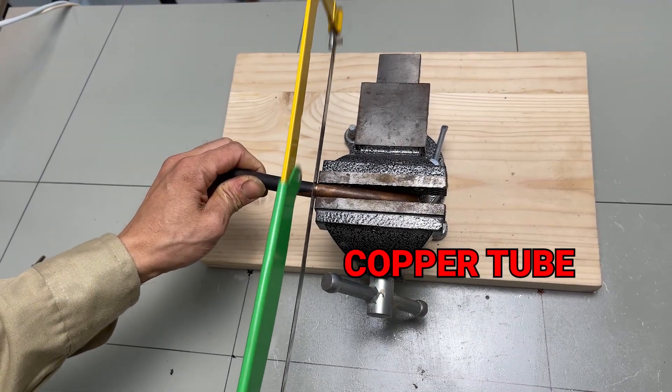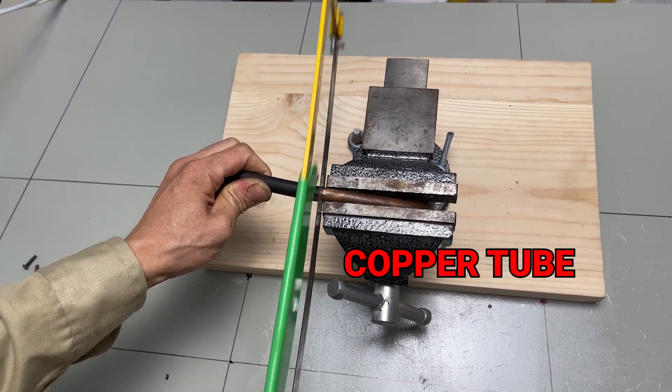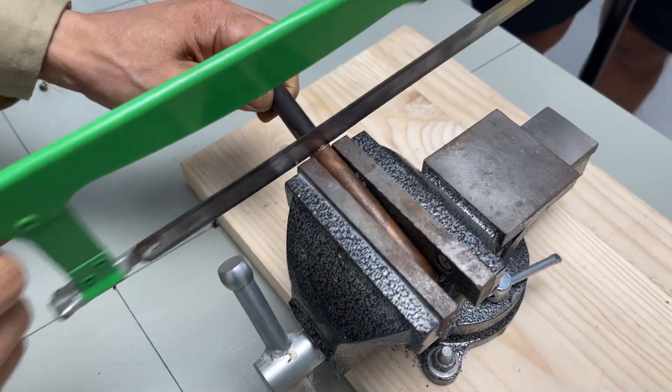After that, cut a piece of copper tube. Its large cross section makes it an excellent conductor for the secondary coil. Let's do it.